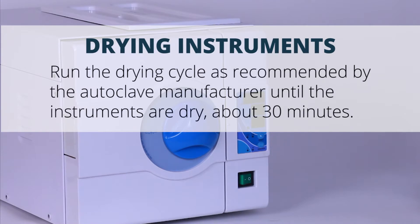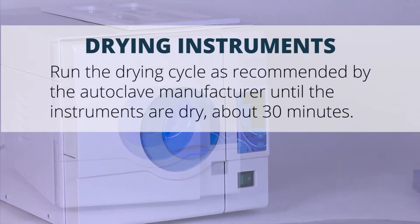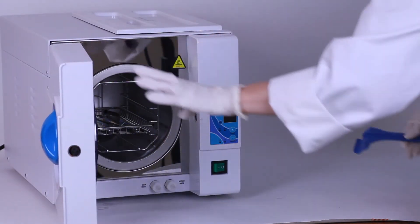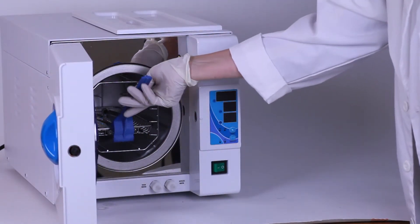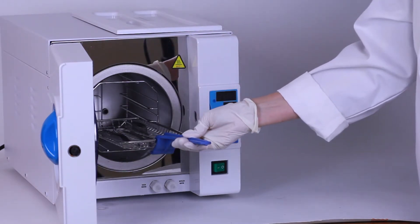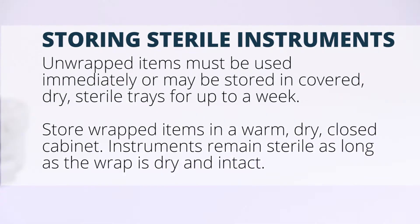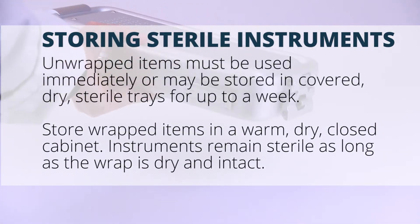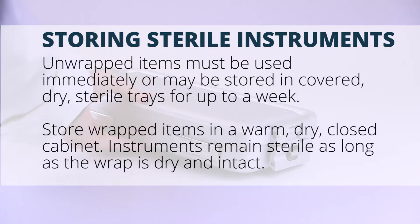Run the drying cycle as recommended by the autoclave manufacturer until the instruments are dry, about 30 minutes. Using sterile tongs, remove all the instruments, trays, and packages. Allow them to cool to room temperature before storing. Unwrapped items must be used immediately or may be stored in covered, dry, sterile trays for up to a week.